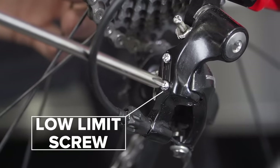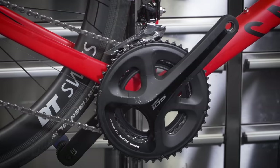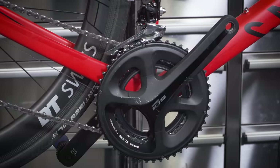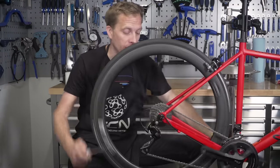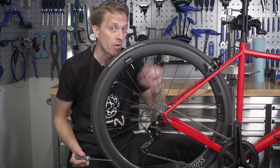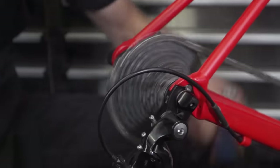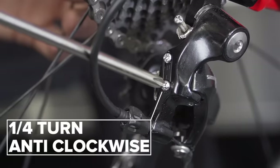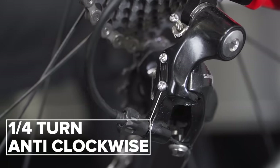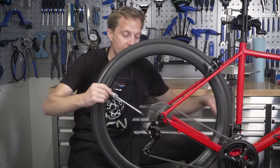Next up, we're going to look at the L limit adjustment screw — that's the lower limit. First of all, make sure you're in the smallest chain ring at the front, then give the pedals a turn and try to get the chain into that largest sprocket — the easiest gear. If the chain is struggling to get in, simply undo that L screw just a quarter or half a turn to allow the chain to go on it, and then you're good to go.